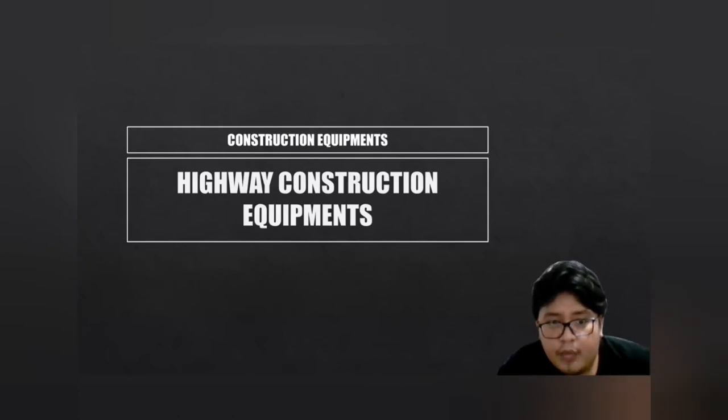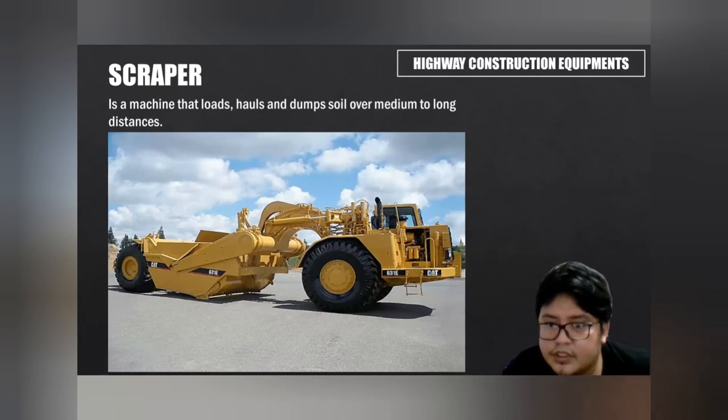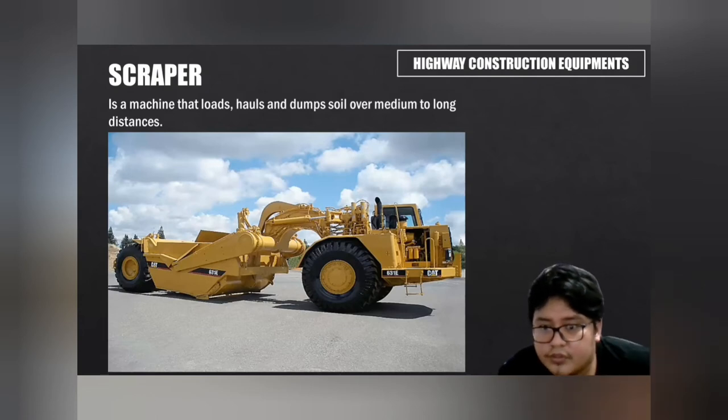Highway construction equipment: scraper is a machine that loads, hauls, and dumps soil over medium to long distances. It is used to dig, level out cut and fill, or strip off topsoil on a variety of construction jobs. Scrapers have massive rubber tires and can quickly move large quantities of earth around a construction site.